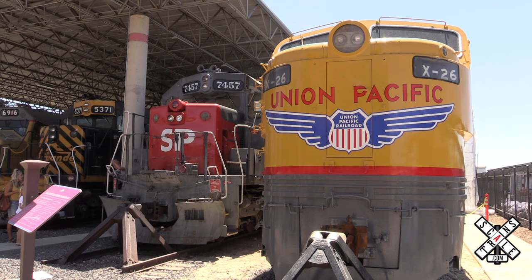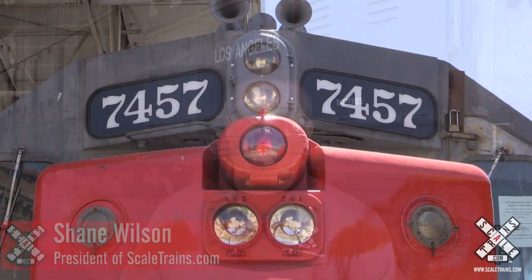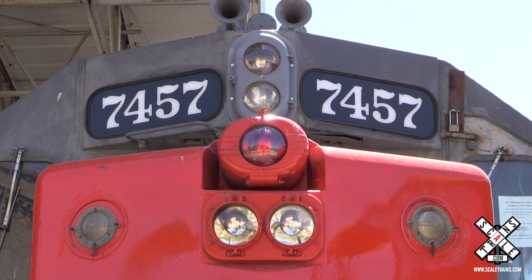We've had a lot of good contact with the museum, and it's a neat honor to do a model of a locomotive that's sitting there right now. One of the hallmarks of our company is to give back for the preservation of locomotives like number 7457. That's why on the first production run, we're committed to giving back a portion of the proceeds to help the Utah State Railroad Museum.